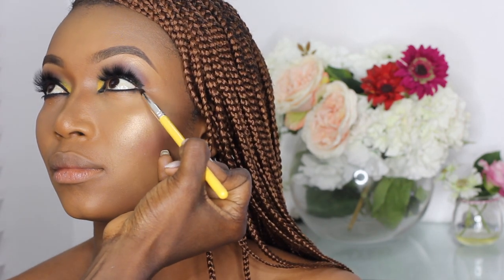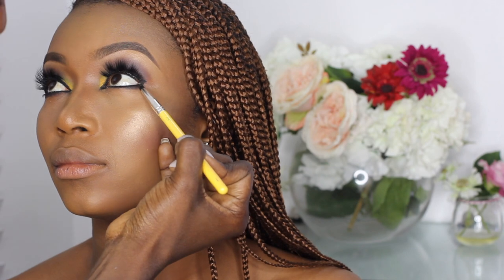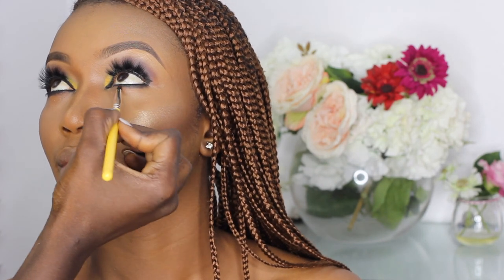I'm using a pencil brush to smudge the bottom of her eye with the same black eyeshadow I applied on her eyelids. To finish off the eye look I'm applying some mascara on her bottom lashes.